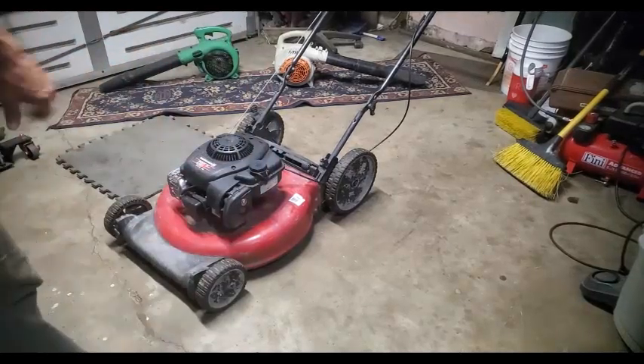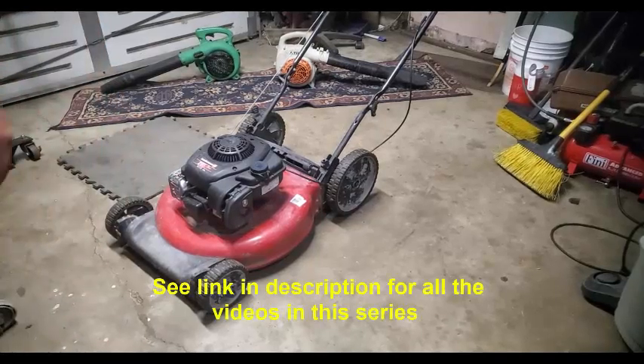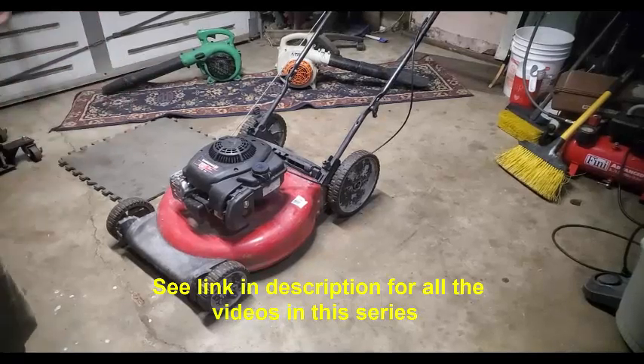I'm going to get a lawnmower and make a little money. Whenever you see one of these lawnmowers laying around — somebody gives it to you, it's on the street, whatever — I usually see minimum $100.